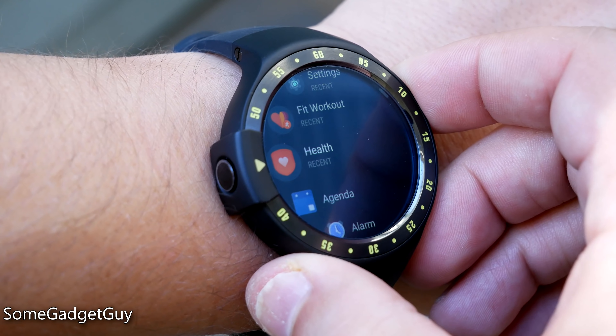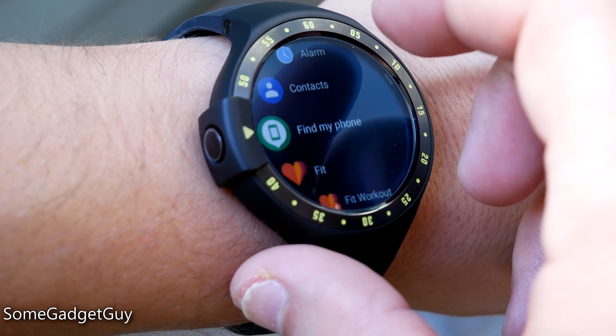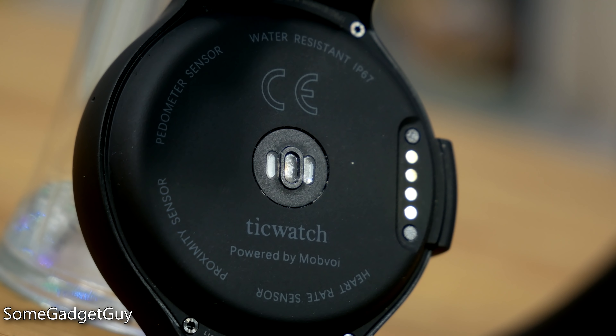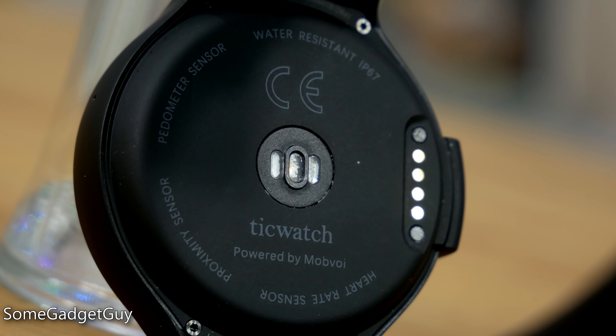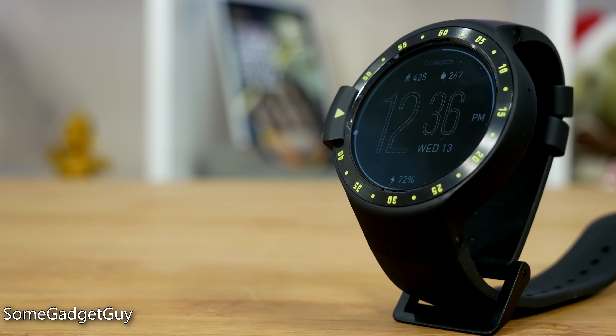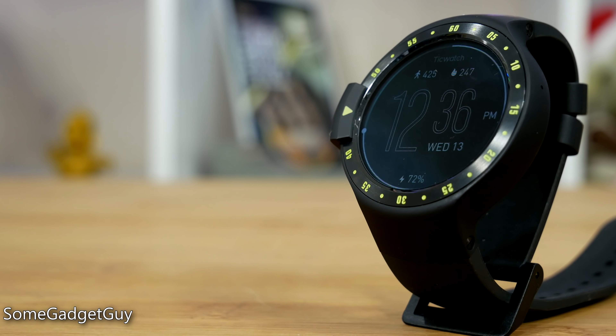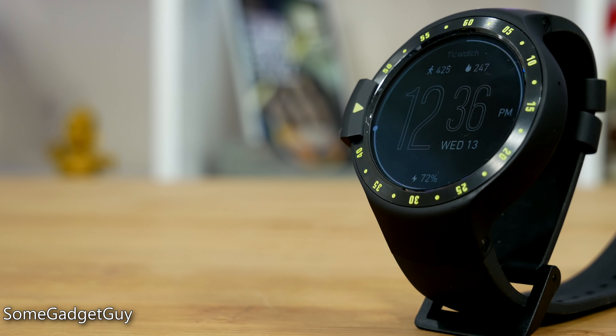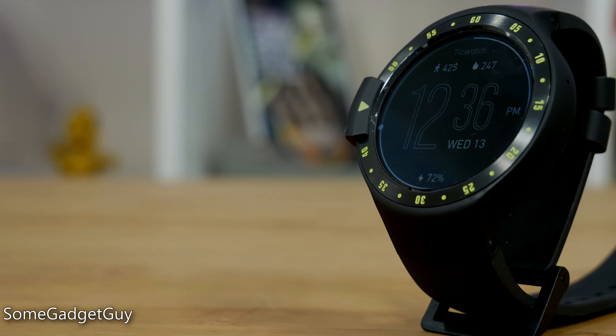If you're looking for that all-rounder watch with Google features and apps built in with some focus on fitness, the TicWatch S should certainly be considered. As always, thanks so much for watching. Be sure to subscribe to this channel for more reviews like these. Give me a follow around the socials at SomeGadgetGuy on Twitter and Instagram, and I will catch you all on the next review.